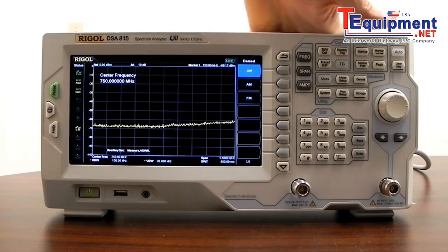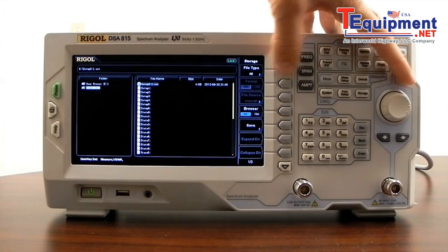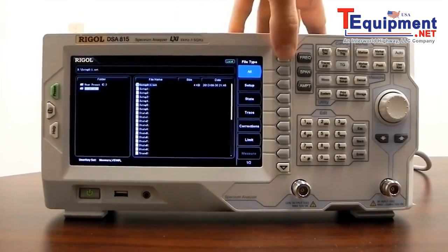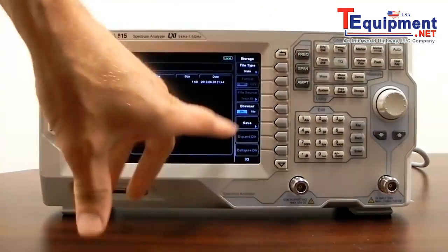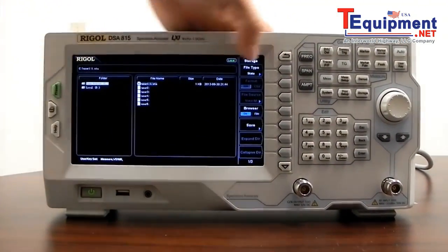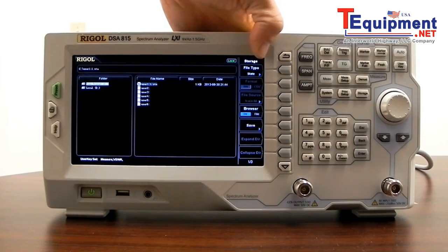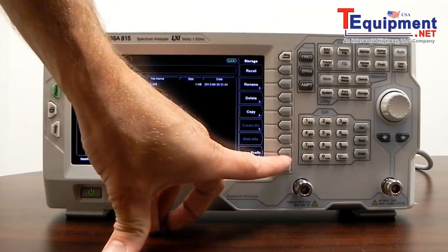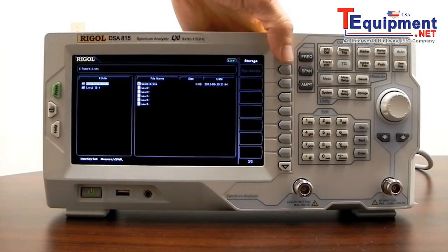We also have storage capability. We have a number of user presets, and we can select different file types as a filter on the files or directories we're looking at. We can adjust the directory or the file type, and we have the ability to save. If we're saving traces, we can save them in binary format — used by the DSA to display the data — or as a CSV file to take that trace data offline and save it to an Excel spreadsheet. We also have the ability to recall, rename, delete, copy, and set a naming prefix for all file types. System updates and firmware upgrades can also be performed this way.